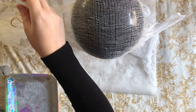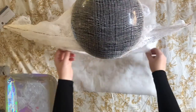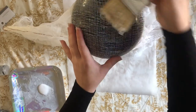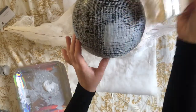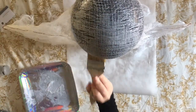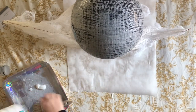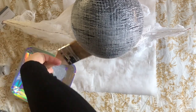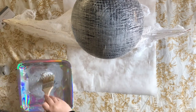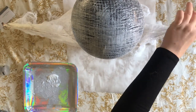Once I had my ghost in the right form, I took a little bit more glue — a mixture of Elmer's and Mod Podge — and used my paintbrush to really paint over what I'm calling the head of the ghost. You want this to hold its form. I also sprayed the ghost down with a little starch to make sure it would really hold its shape.